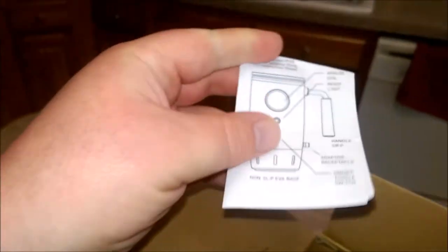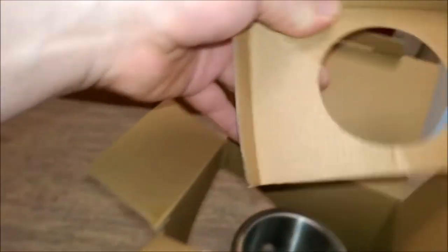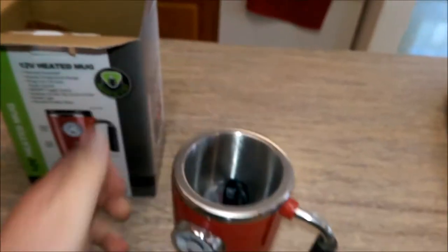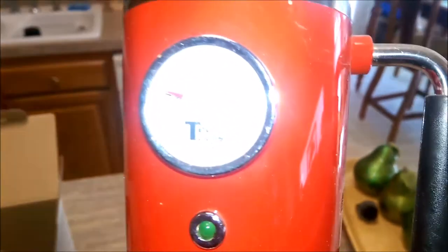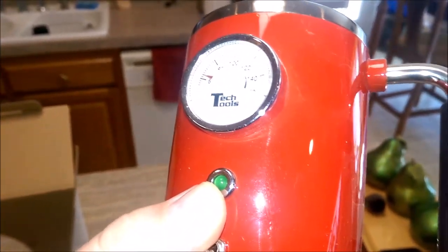And here we have a little diagram — just tells you what everything is and what it does. Pull this out. Here we go — this is the mug itself. It's a fire engine red. It's a Tech Tools brand.